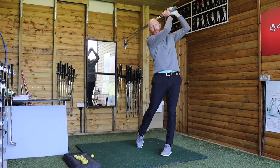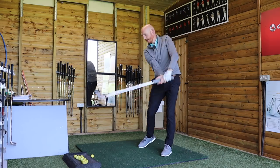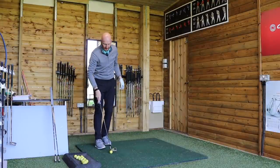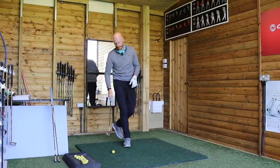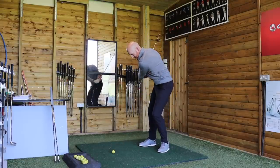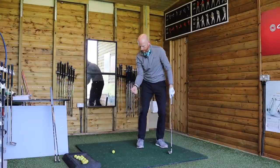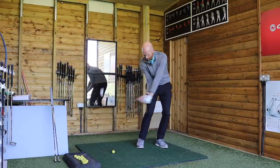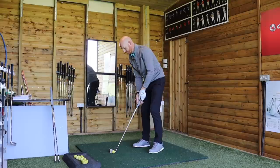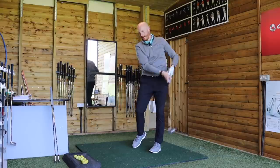Feeling the elbow-wrist-knuckles sequence, you'll feel the body sequencing itself correctly too. You'll also be aware the right elbow is leading going halfway down the downswing, the right wrist lags to that, and the right knuckles lag to the wrist. Then play little soft shots trying to capture that motion. You can see there's an element of dropping the hands because I'm getting elbow to work first — elbow, wrist, knuckles. A little bit of soft hands is going to help on the short ones.